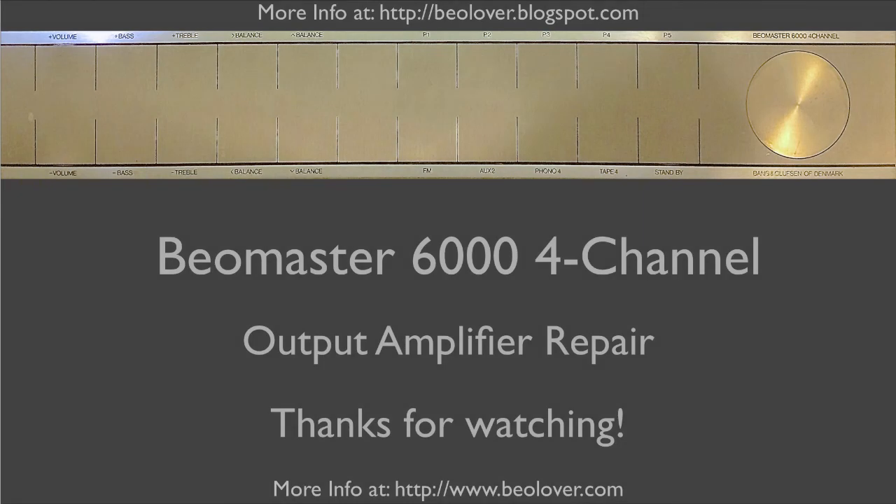It seems it's all good again in Biomaster land. This concludes my output amplifier repair video. Thank you for watching. Good luck with your own restoration project.